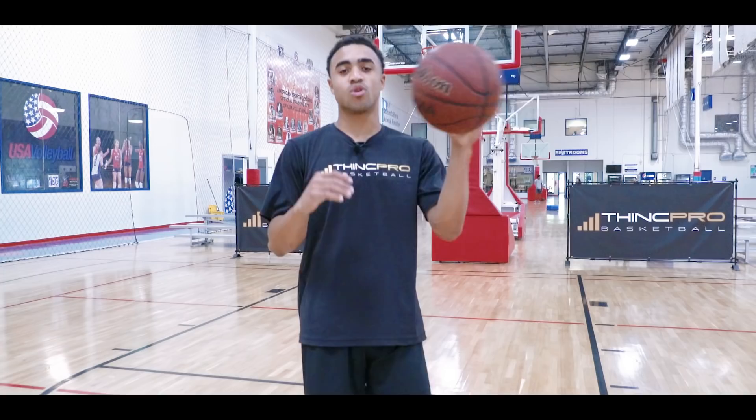What's up Hoopers? It's Coach Alex from ThinkPro Basketball and in today's video we're gonna go over how to finish over a taller defender using your weak hand. Let's get started.